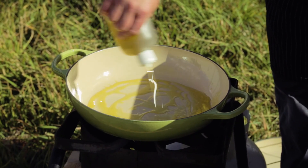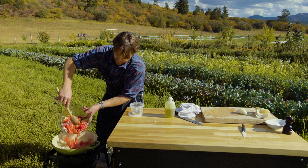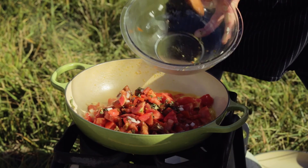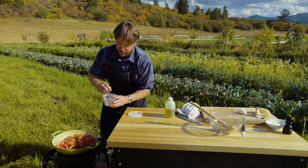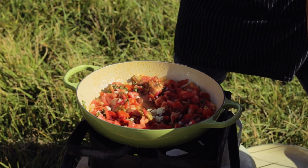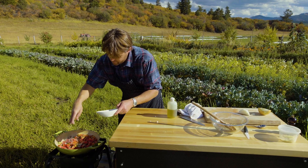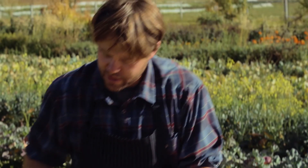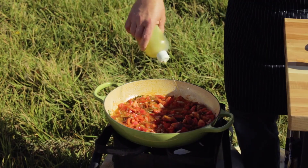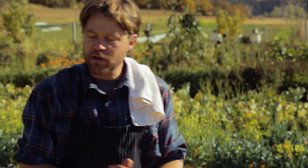We're going to get some olive oil into our pan — beautiful braiser. Now we're going to add a little bit of garlic, probably one fat clove right there and his little brother, a little salt and pepper. And just to get a little cheeky, I'm going to add a little bit more olive oil because tomatoes love olive oil. You want a light simmer on this.